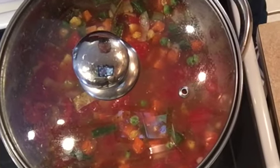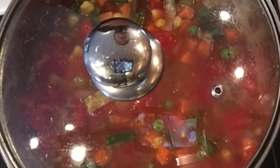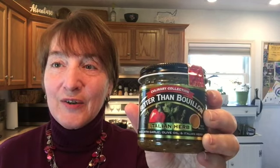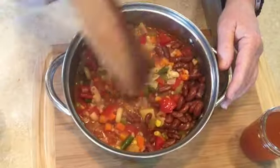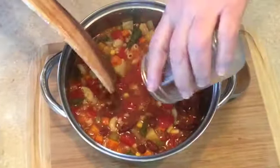At that time, if everything's cooked all the way through and to your liking, add the kidney beans. Remember to remove the barley while it's cooking. Before adding the kidney beans, I also add some Better Than Bouillon Italian Herb — it really just adds a nice little kick to the soup. And if you really like hot things, of course you can add cayenne pepper. There are the kidney beans.